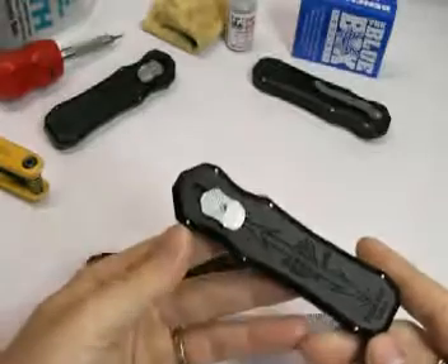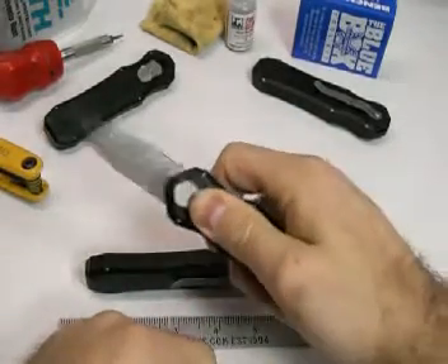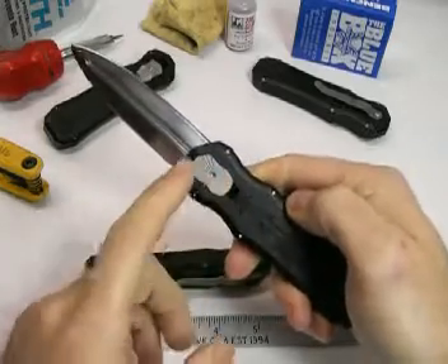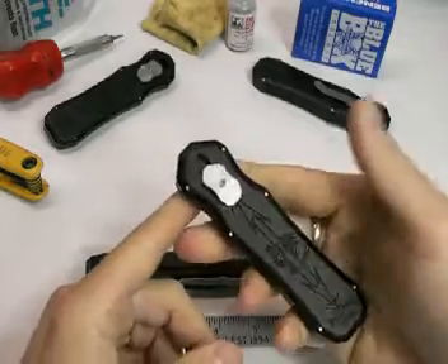This is an OTF knife, otherwise known as out the front. By pushing the button in the upwards position, it shoots out the blade. Pulling it back brings the blade back in.